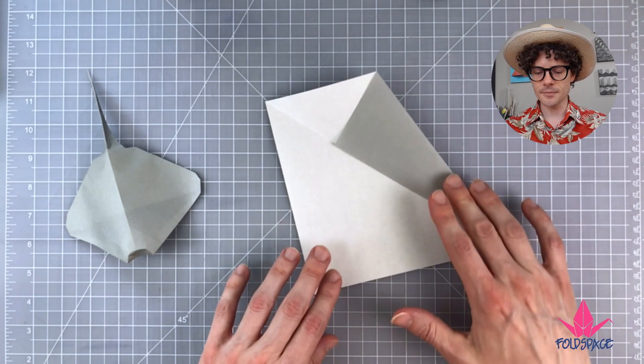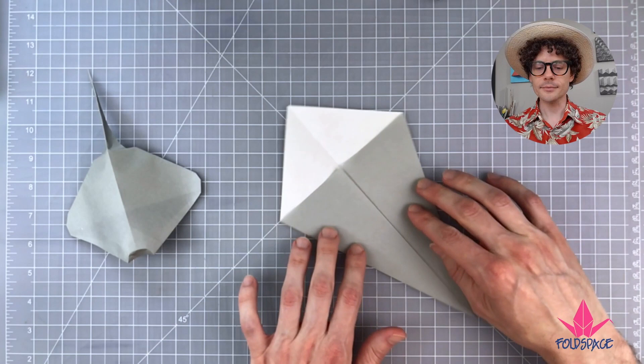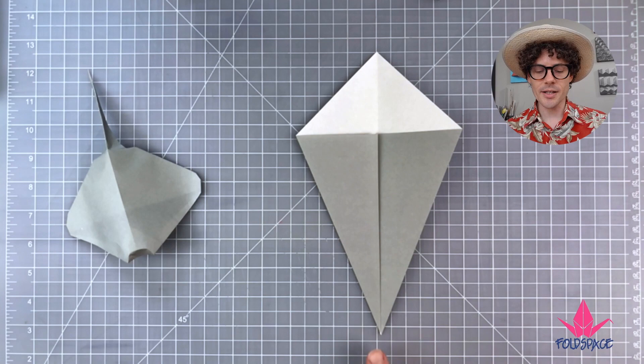Do the same with the other flap down here, bringing that up. Now we're going to take the bottom point of the kite base up to the top point.